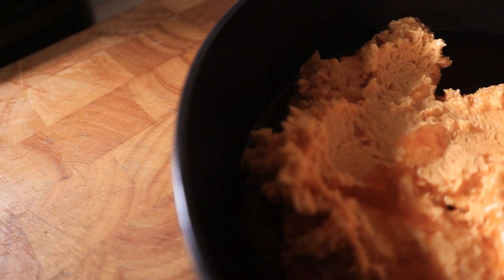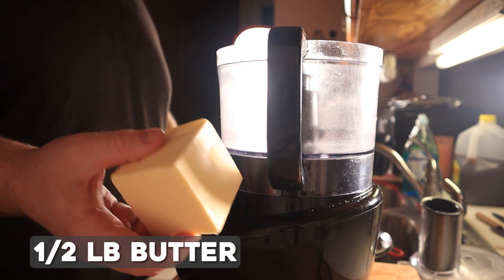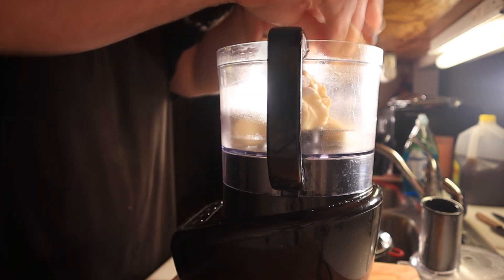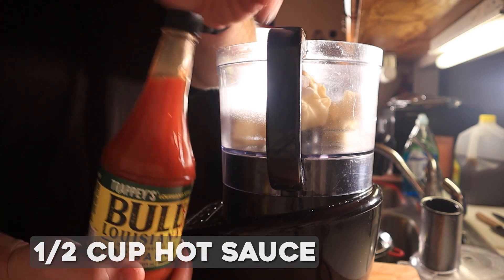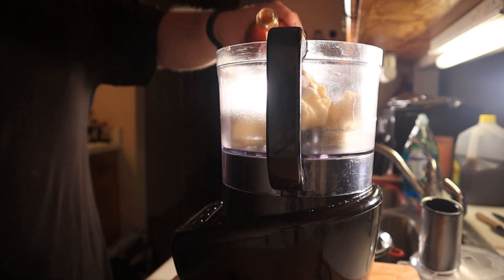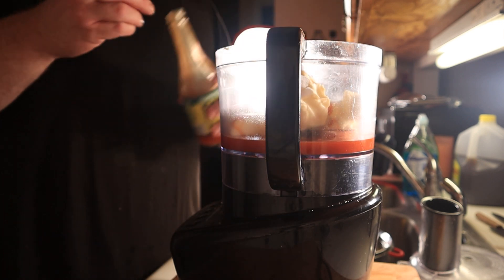If we're talking Hooters, we're talking about buffalo sauce. And from everything I've seen, they use a compound butter when they're cooking, which is good because it's easy to make. Break up a half pound of unsalted butter into a food processor. You can also just use softened butter as well. Next up, we'll want to add about a half cup of hot sauce. Use whatever you want.